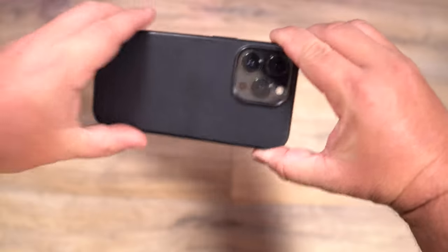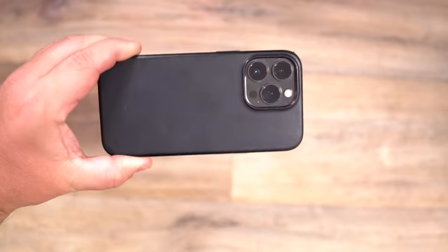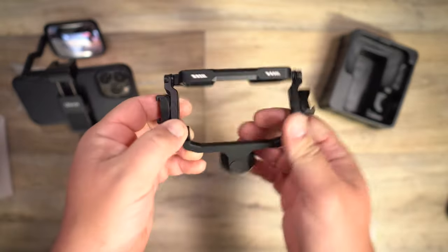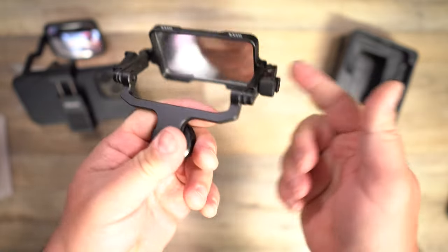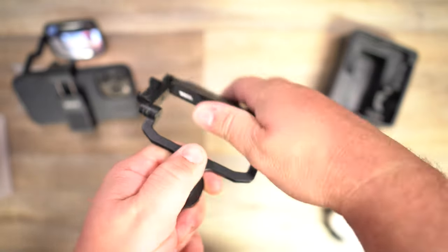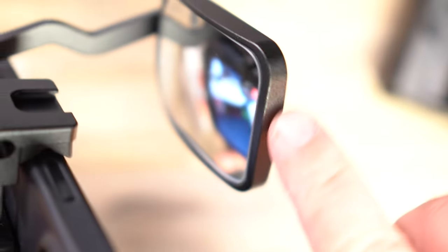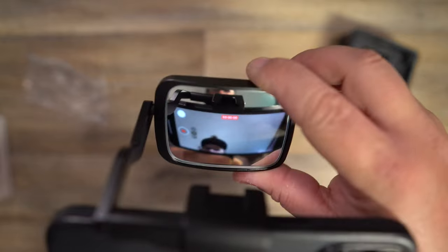When you're shooting with the lenses on the back, you can't see yourself — it's hard to frame up or even be certain that you're recording. I have reviewed something like this before on this channel, but that mirror was a little too bulky and hard to adjust. This one is a lot better, and the mirror has a wider field of view so you can see everything much better.